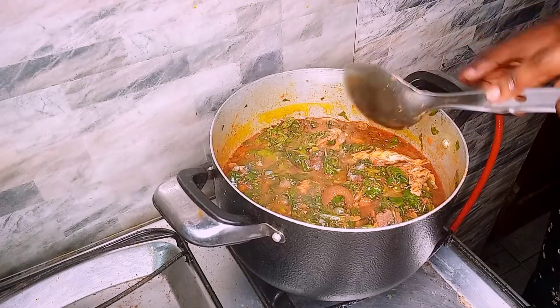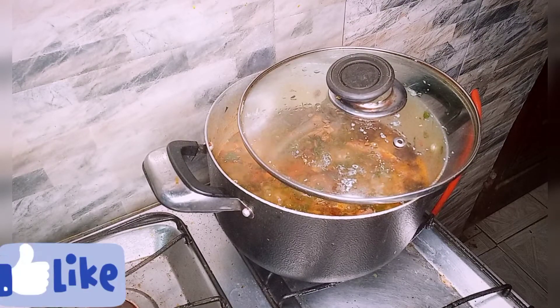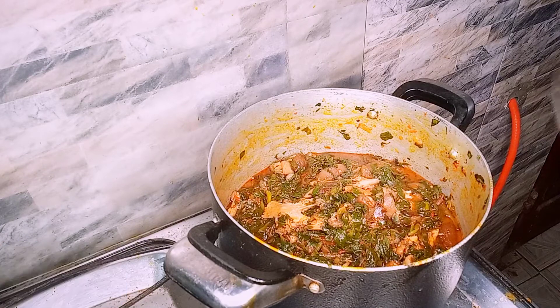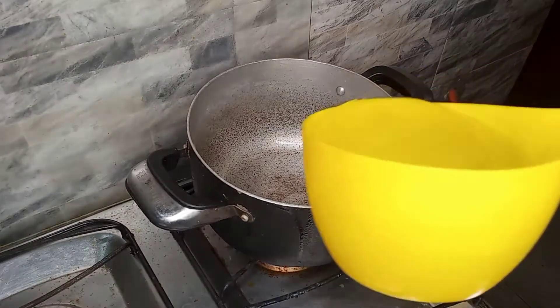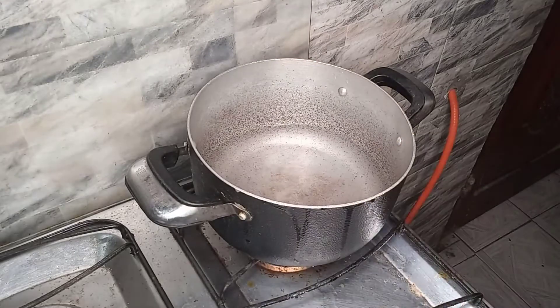Tasting for salt — and it's ready! Now we go ahead to prepare the semovita. We'll add water to the pot and cover it up.